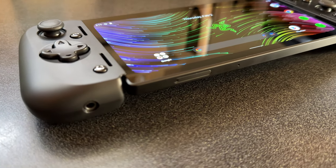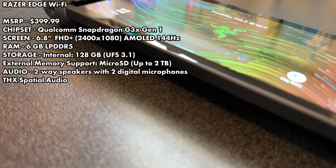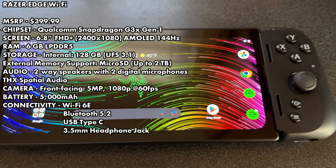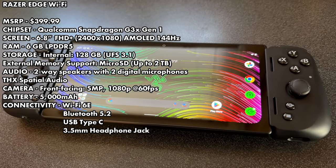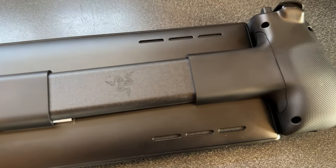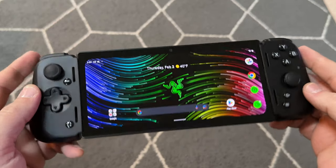First, let's take a look at the specs. I have the Wi-Fi model here, which is about $400, with the new Snapdragon G3X Gen 1 chip, a 6.8-inch OLED screen at 2400 by 1080 running at 144 hertz, 6 gigs of LPDDR5 RAM, 128 gigabytes of internal storage with microSD support, two-way speakers, two digital microphones, a front-facing 1080p60 camera, a 5,000 milliamp hour battery, Wi-Fi 6E, Bluetooth 5.2, USB Type-C, and a 3.5-millimeter headphone jack on the controller itself. This is a two-piece device with the new Kishi V2 Pro and the Razer Edge tablet, which has active cooling for the new chip.